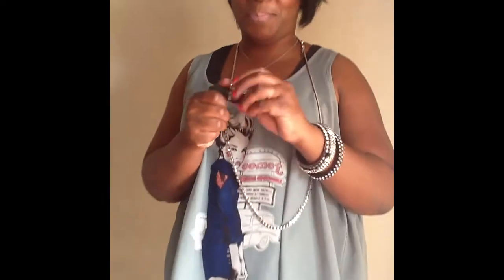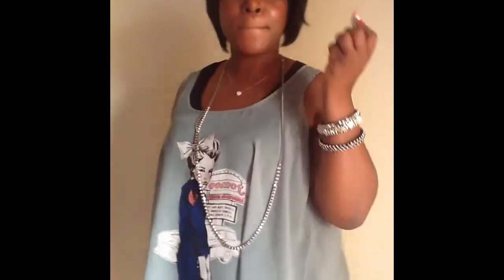I encourage you to wear colors. This outfit is perfect for you — and it's perfect for me. I'm wearing a little pink in there too.